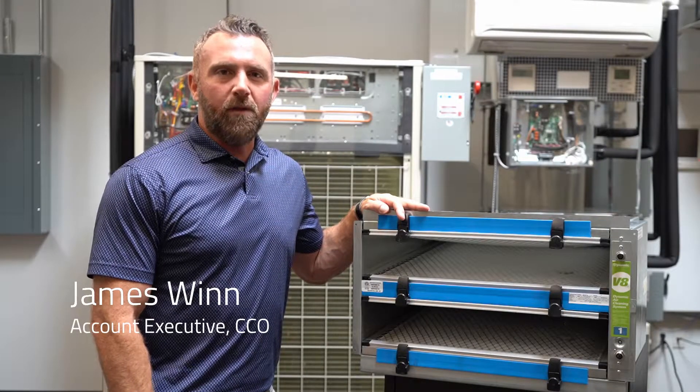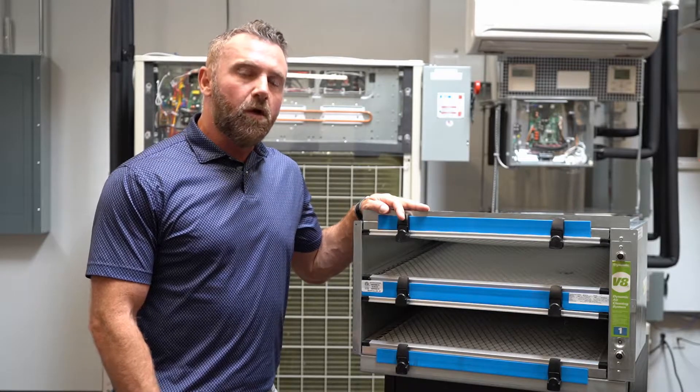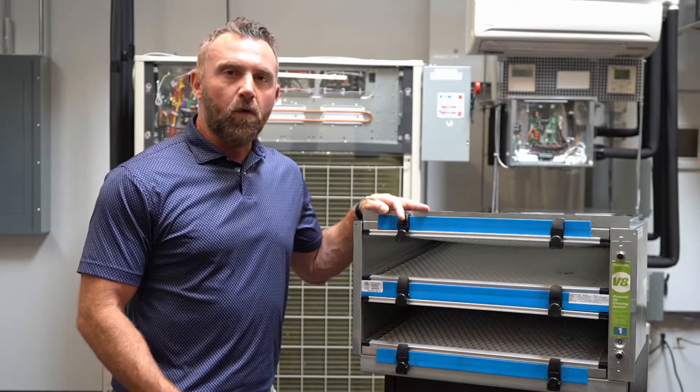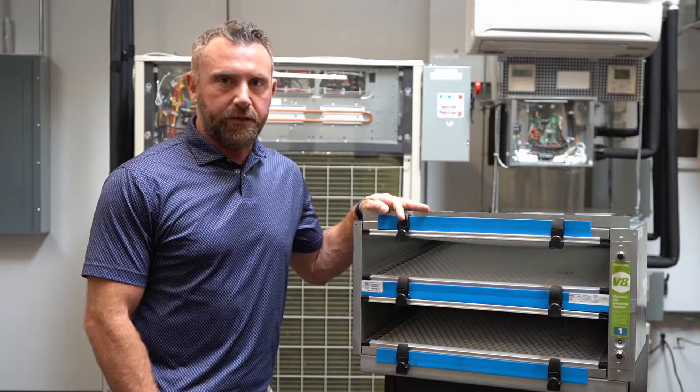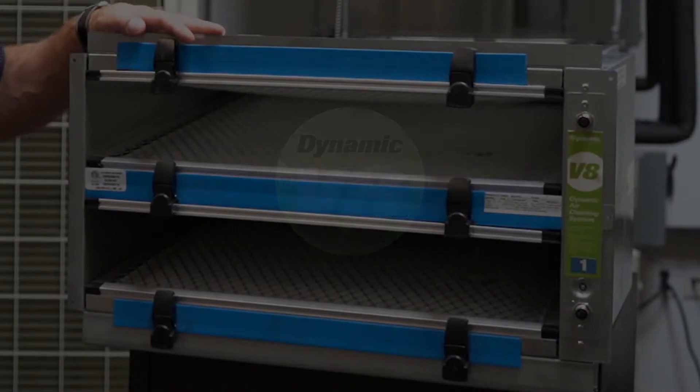Hey everyone, I'm James Nguyen and welcome back to AirFSU. With everything going on today, we're finding that it's more and more important to look at filtration when we try to keep our spaces clean. So today I'm sitting here with the Dynamic Air V8.